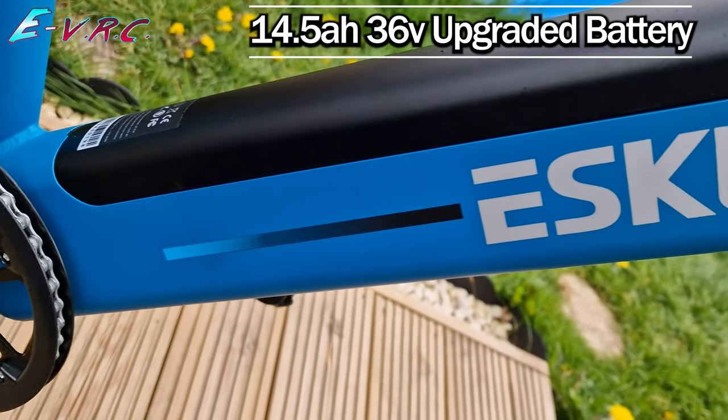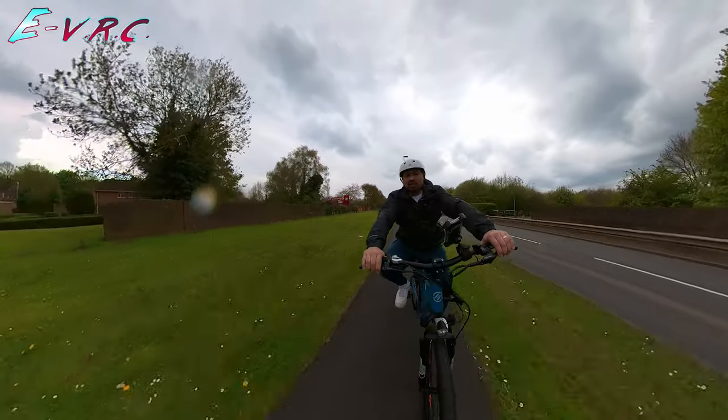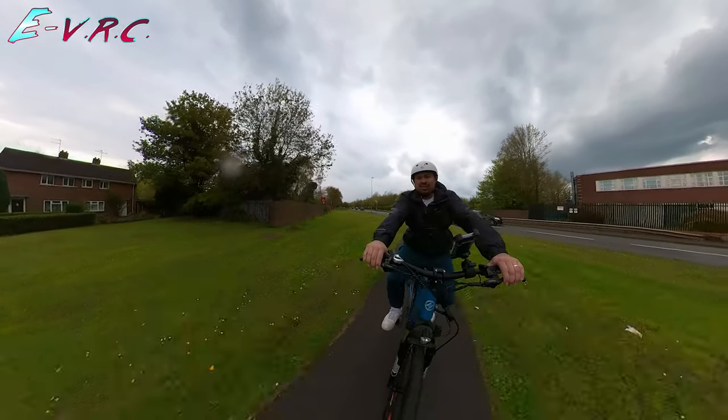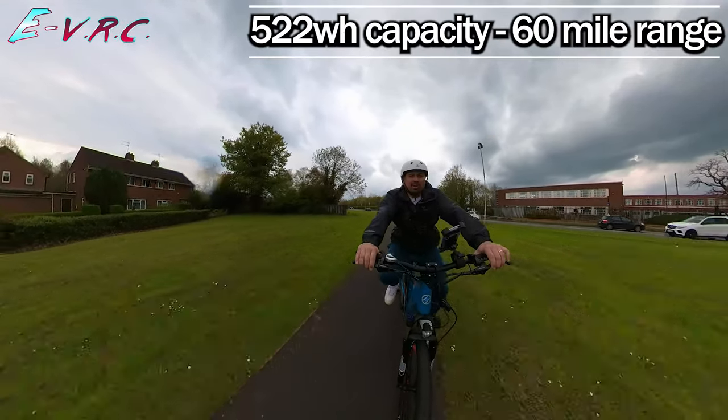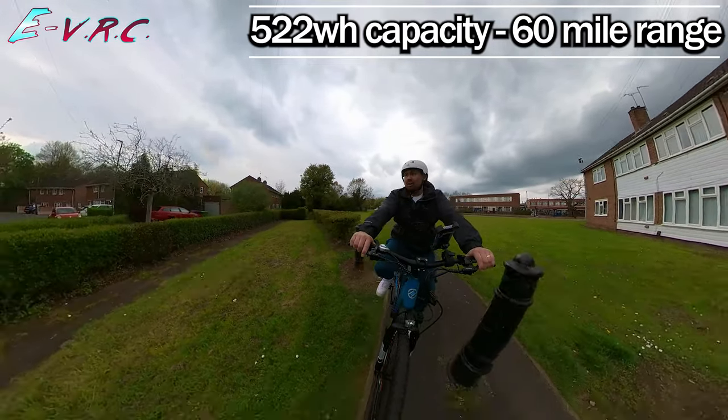It's got a 14.5 amp-hour, 36-volt battery, which means you're getting about 522 watt-hours — decent range.